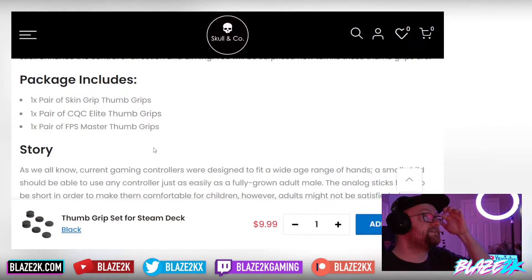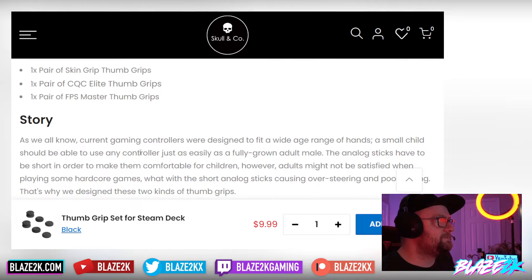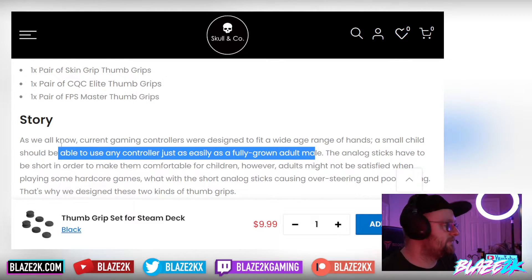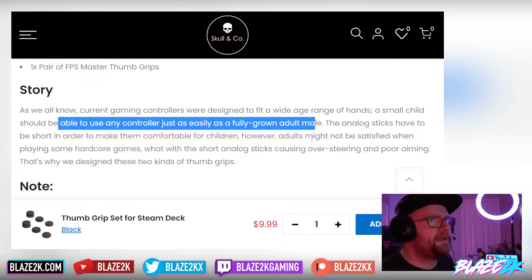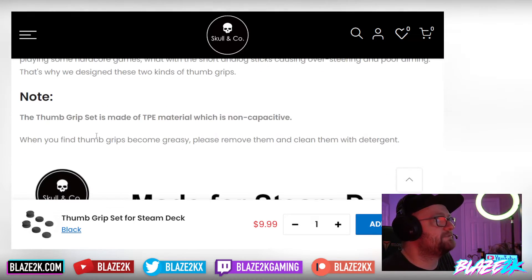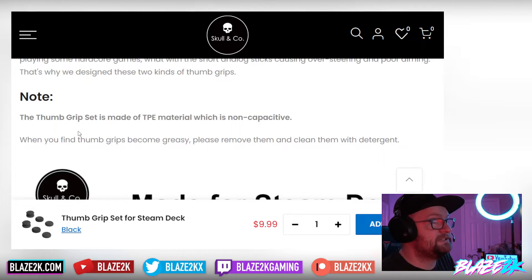Current game controllers are designed to fit a wide range of hands — a small child should be able to use any controller just as easily as a fully grown adult. That's why analog sticks are kept short on devices like the Steam Deck. However, adults playing hardcore games may not be satisfied with short sticks that cause oversteering and poor aiming. That's exactly why these two types of thumb grips were designed.